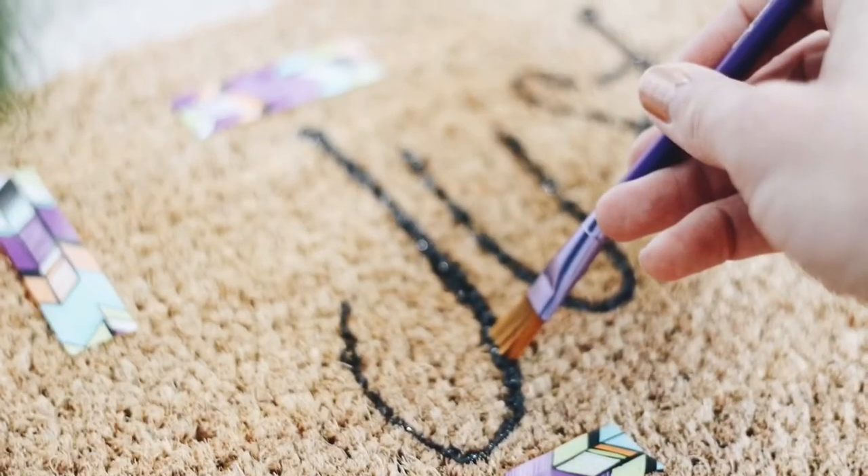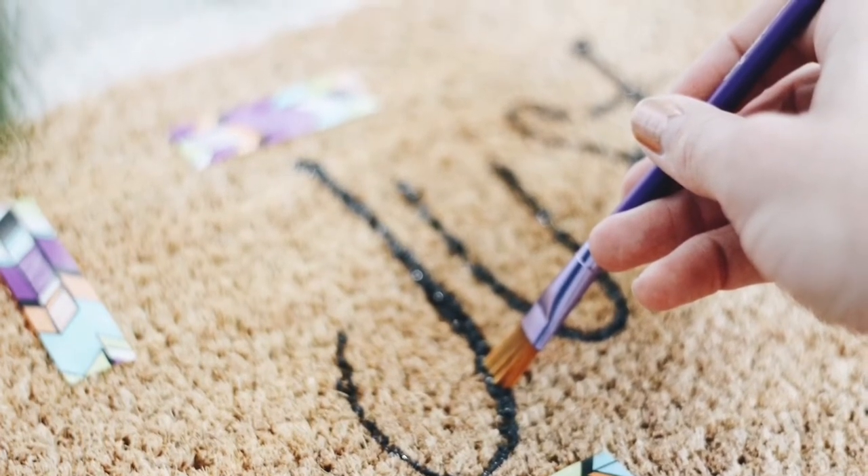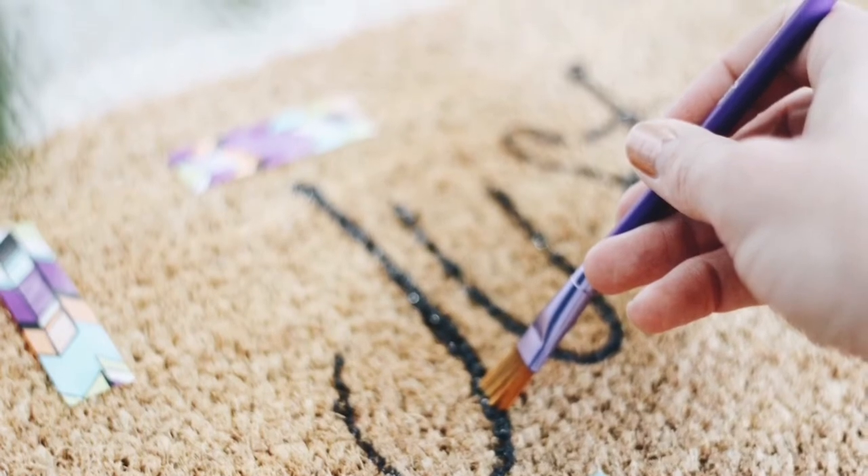You also need a paintbrush. I used kids' Crayola cheap paintbrushes because I feel like they're firmer, and that's to stab the paint into the coir mat to make sure it stays. So let's get started.